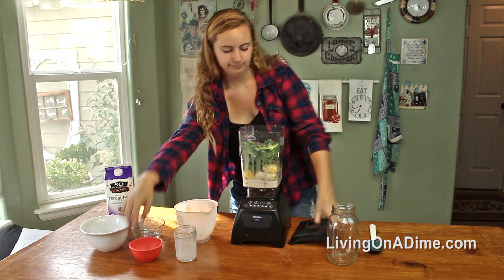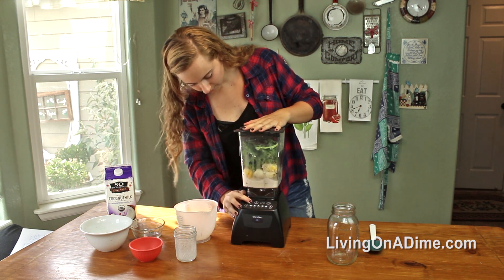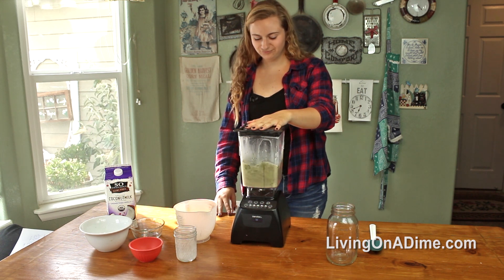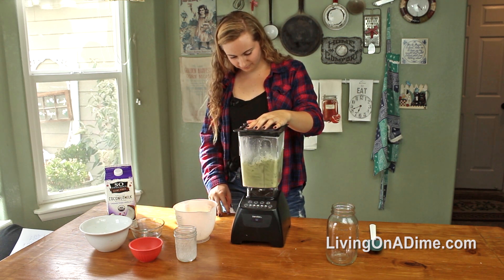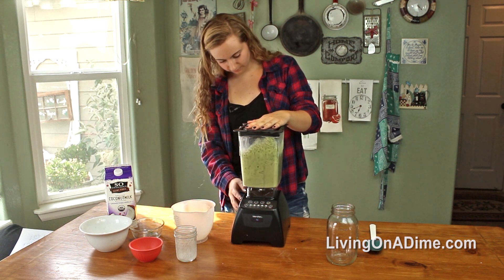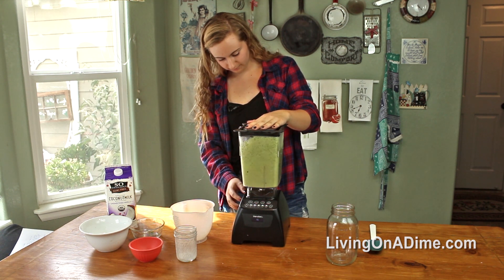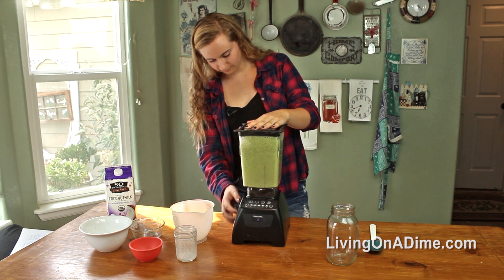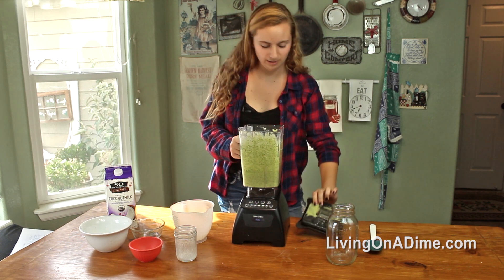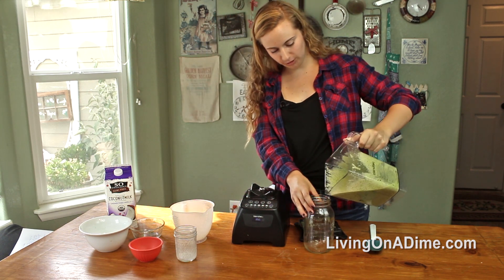All right, let's do this. And like I said, the great thing about this one is it looks super green, and it is super green, but you don't taste it. You mostly just taste the pineapple and the banana, which I personally love.